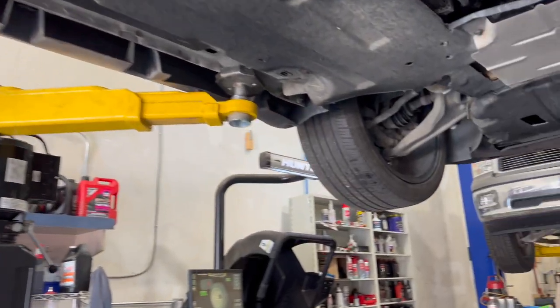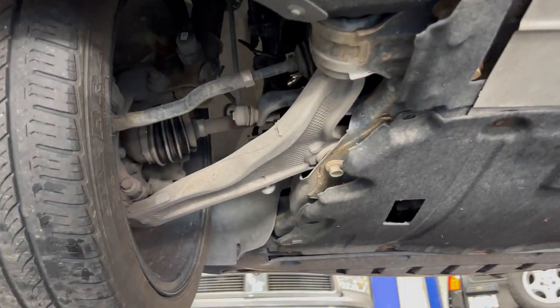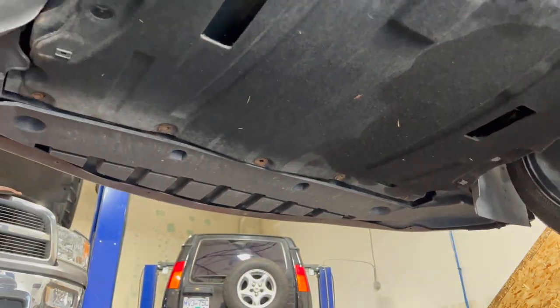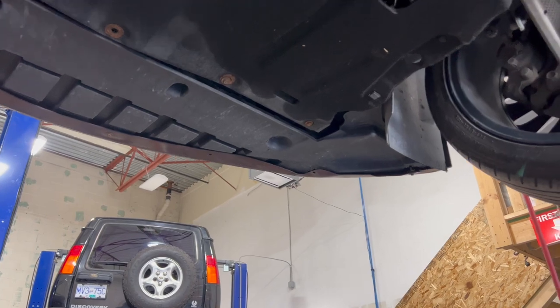Start off by removing this black undercover using your 10 millimeter socket and ratchet. Remove and place the screws in a safe place so you don't lose them afterwards.